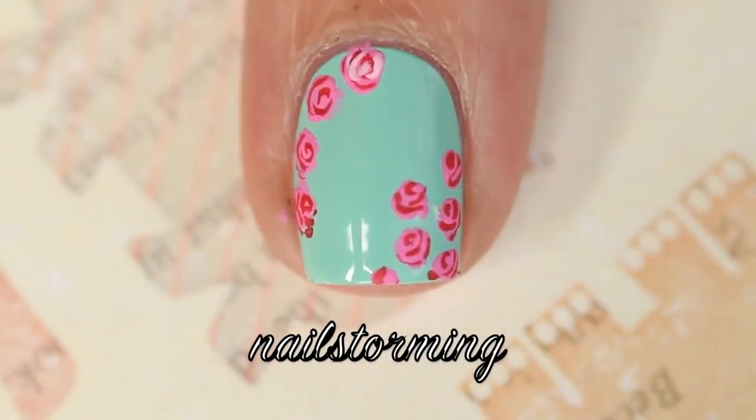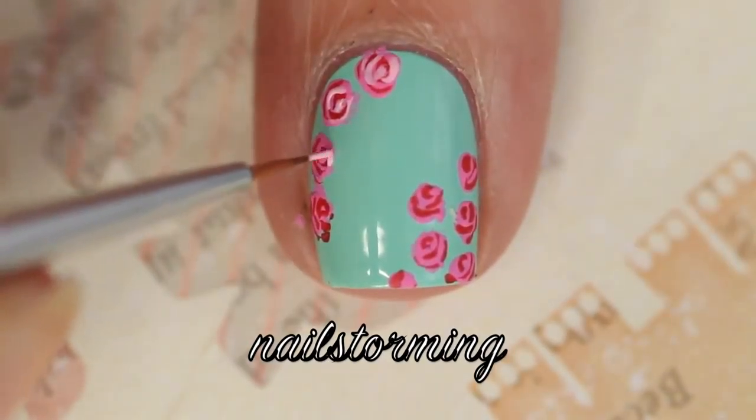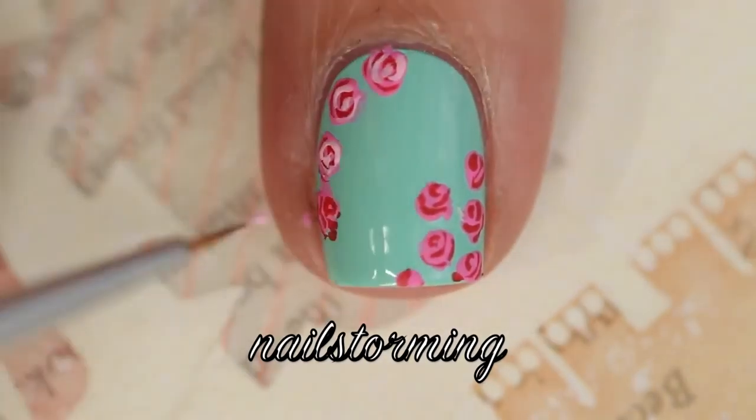Then I'm going in with a light pink, and I'm just kind of going around those C shapes. You don't want to cover up all of the medium pink, but I like to kind of just go around the same red lines that I made originally.